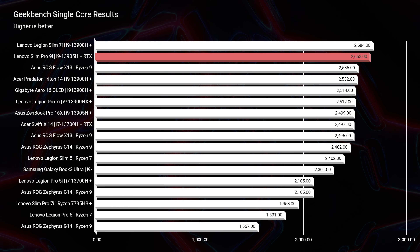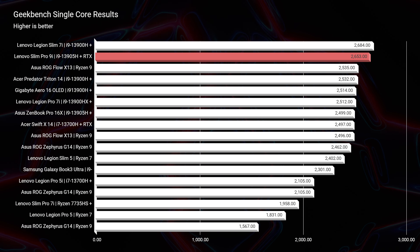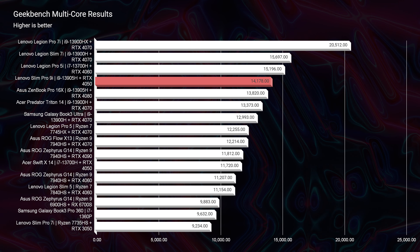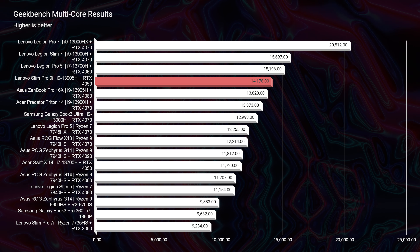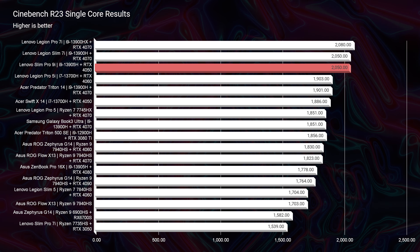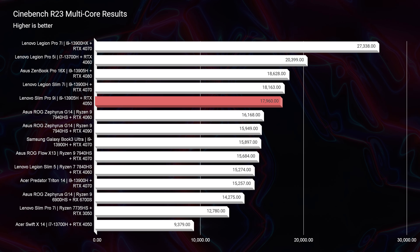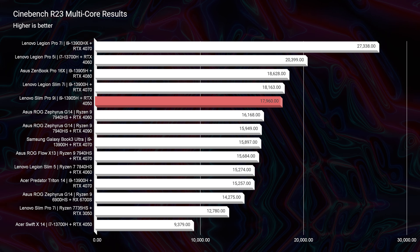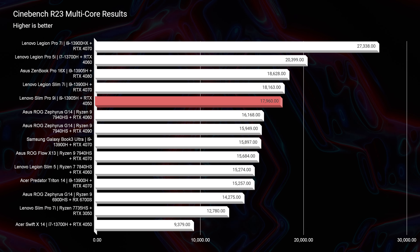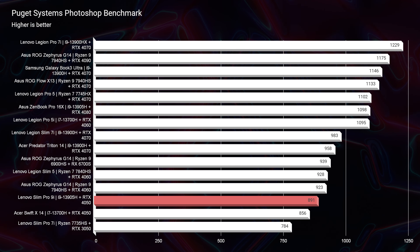From a performance standpoint, this laptop is something else. Both in single-core and multi-core from Geekbench, this laptop is in the top range of the charts. This is an i9-13905H with an RTX 4050. Moving on to Cinebench R23, in both single-core and multi-core, once again it's near the top end of the charts. So it's really great to see a laptop so thin — with a great trackpad, nice keyboard, bright screen — a truly creator-focused laptop with a touchscreen have such great performance.